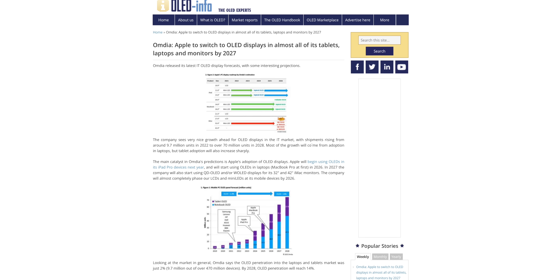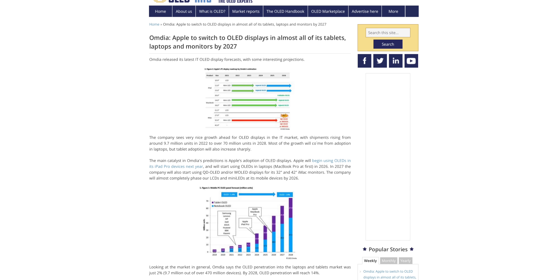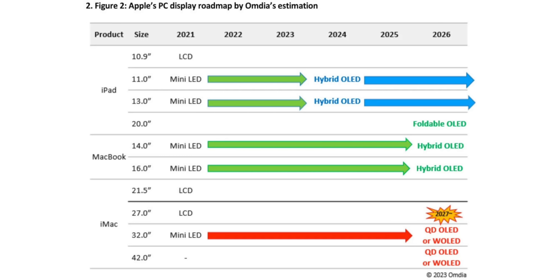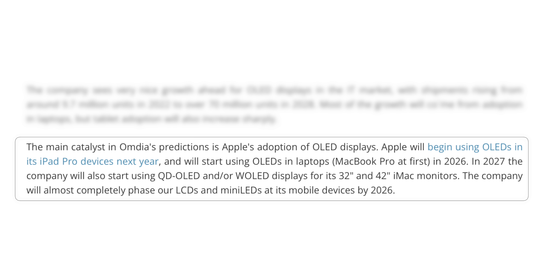We're probably not going to see the new Mac Studio or new Mac Pro at WWDC, but we should see those later this year, along with a new external monitor. However, the best is yet to come: Apple is reportedly planning to release 32-inch and 42-inch OLED displays in 2027. Research firm Omdia reports Apple will transition most of its iPad, MacBook, and external displays to OLED by 2027 — starting with OLED iPad Pro next year, OLED MacBook Pro and a foldable 20-inch iPad Pro in 2026, and QD-OLED or W-OLED panels for 32-inch and 42-inch displays in 2027.